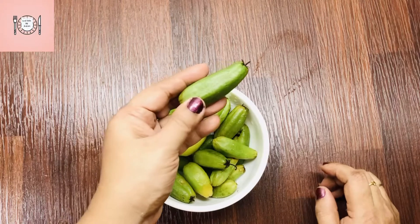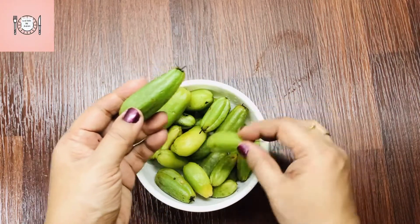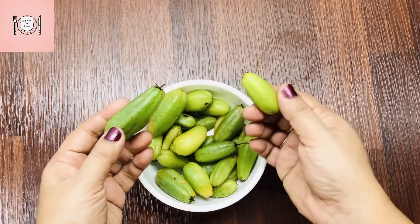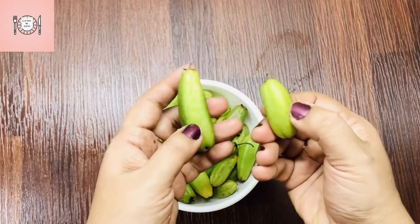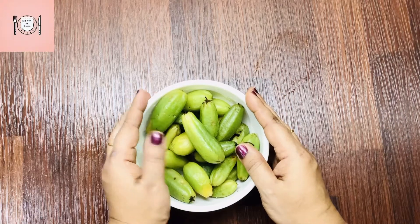We use 250 grams of Irumbanpuli. You can also add 30 grams of jaggery to this recipe.